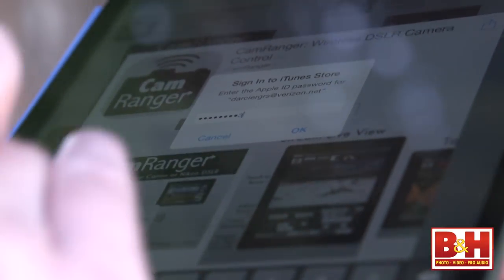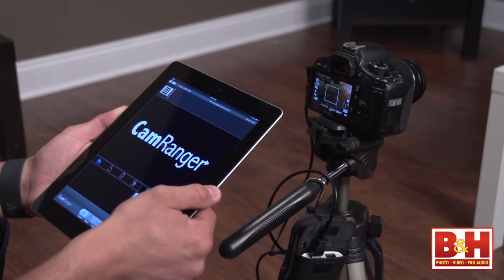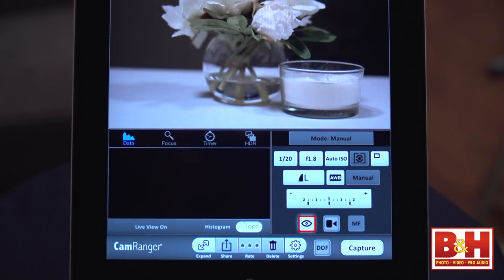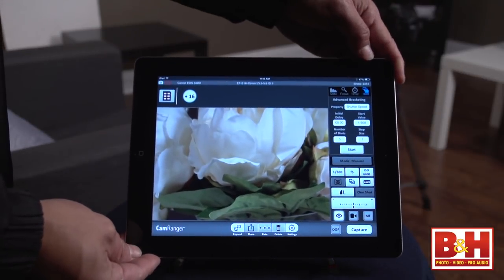Getting started, I followed the easy setup directions and downloaded the free iOS app to my iPad mini. I got a couple of error messages along the way about the connection, but I didn't really have to do anything to fix those errors — I just dismissed them and the connection started working. I expected to see the viewfinder right away on my iPad, but you do have to touch the eyeball icon on the CamRanger interface. And right away I saw that the iOS app works both horizontally and in vertical orientation.